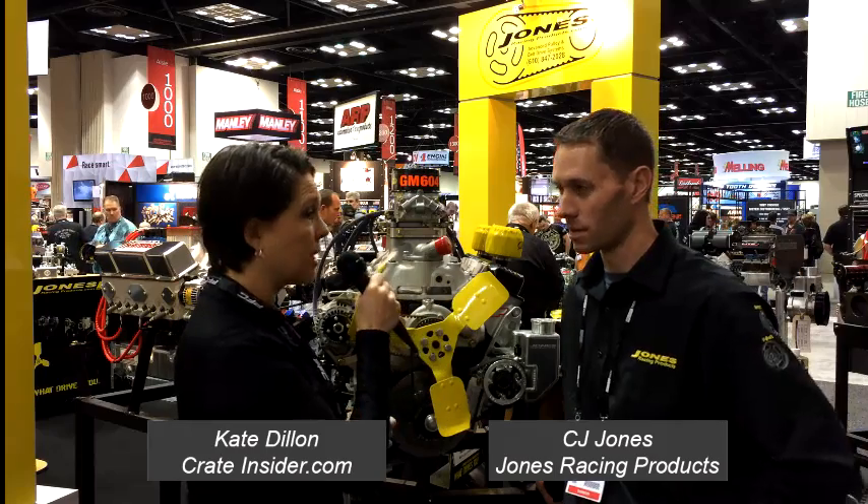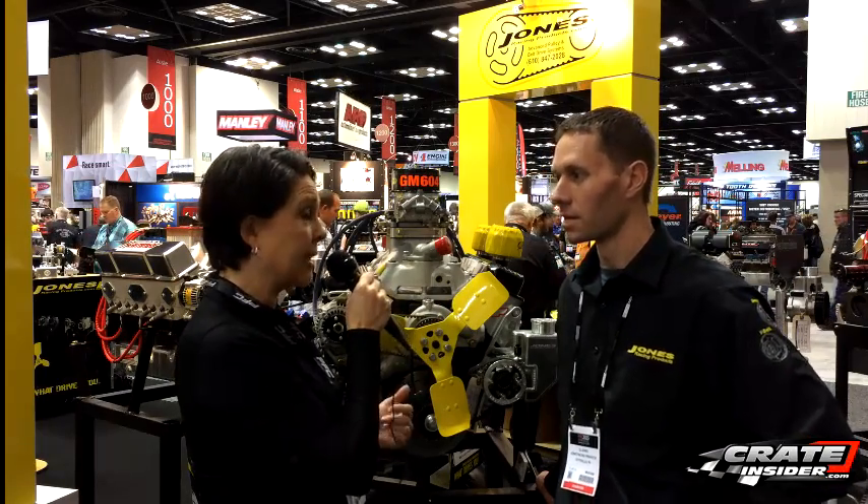I'm Kate with Crate Insider and I'm here with CJ Jones from Jones Racing Products. He has a brand new serpentine system he's going to tell us about, and these are for 602s and 604s. So CJ, tell us about the new serpentine system you've developed.